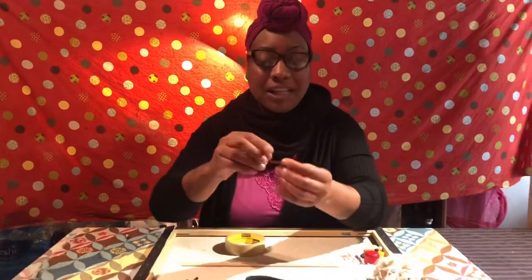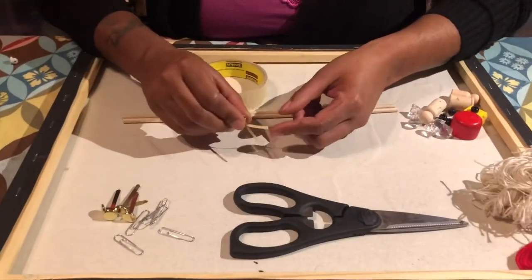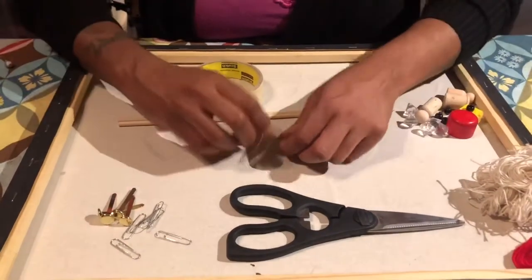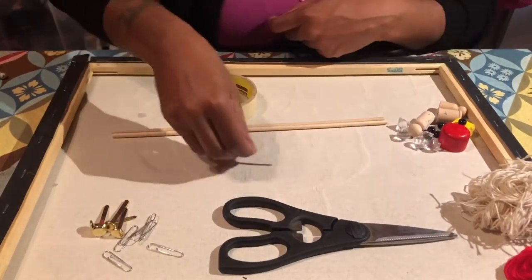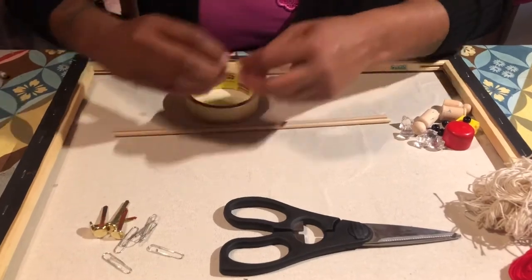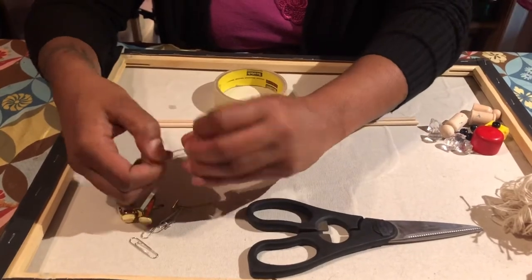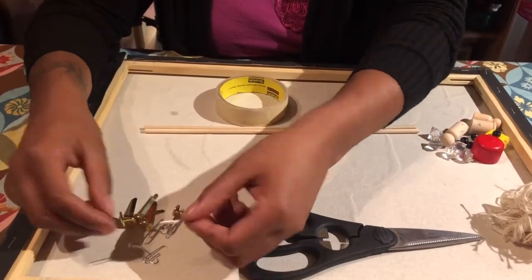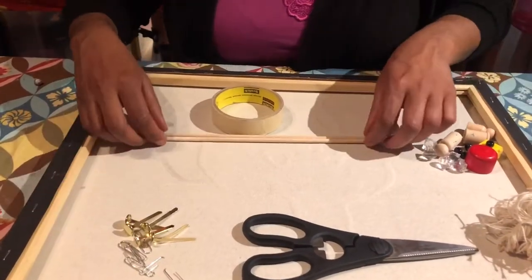I have these brass fasteners — come closer so you can see. You know those things that open up like a clip? You could also use paper clips. Most of us have paper clips. Or hooks, nails, or anything that will bend — even wire — so that we can hook something onto it.